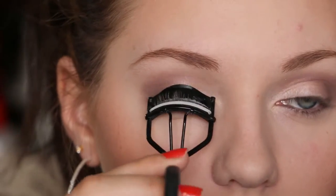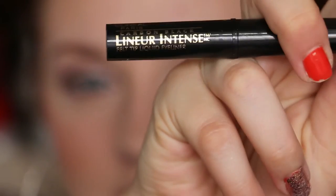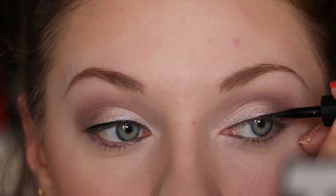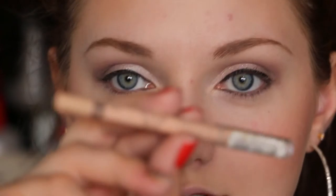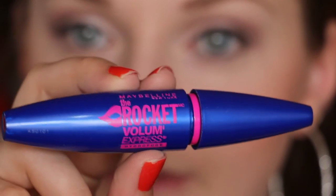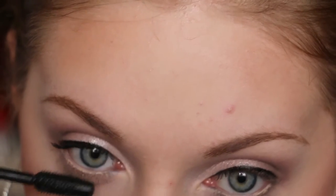Next I'm going to curl my eyelashes so that I don't smear my liquid eyeliner when I curl them afterwards — I always do it beforehand. I'm going to use the Storeyell carbon black liner, just doing a thin line. Next I'm going to use this Rimmel Scandal Eyes Nude Eyeliner in my waterline, then I'm going to use the Maybelline Rocket Mascara.